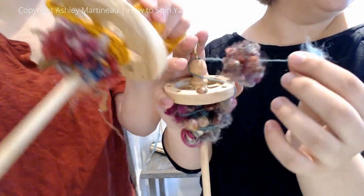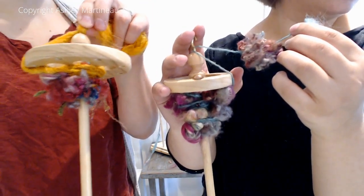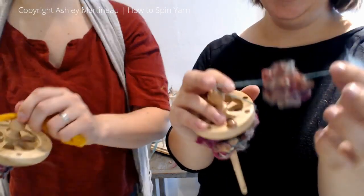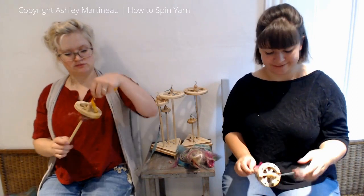Now you can see the textures and the base - very, very cute. That's interesting. Super fun. That was my favorite.